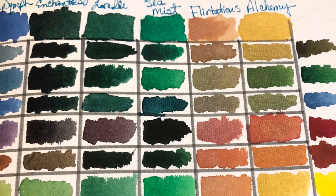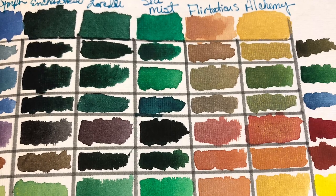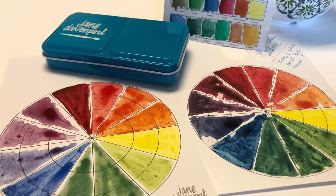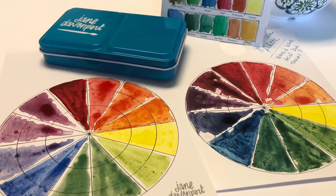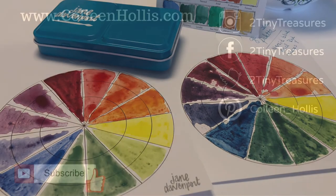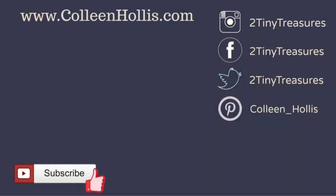If someone had to choose one palette to start with, I would recommend this one because of the variety of the yellow, red, and two blues which produce a wonderful range of color combinations. This palette also includes Flirtatious — a metallic that I didn't like on its own but when mixed with other colors gives a great variety of metallic results. I hope this demonstration helps you with your color wheels, swatches, and painting. If you like this video please give it a thumbs up and find me on social media — I'll link all the products and her website below.